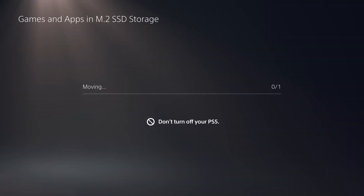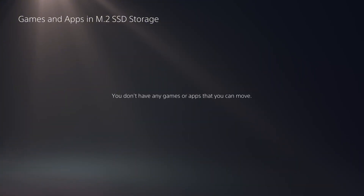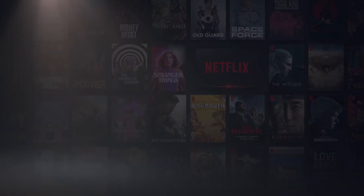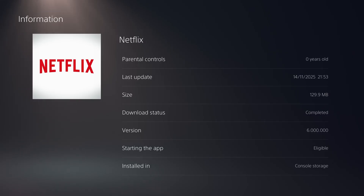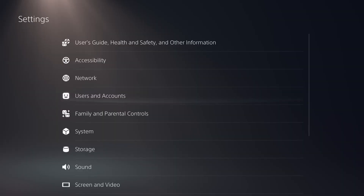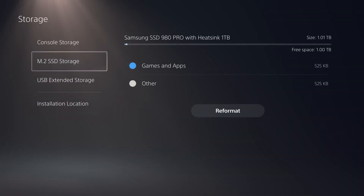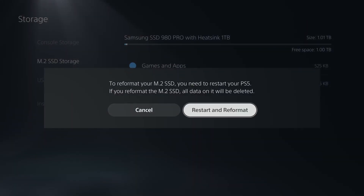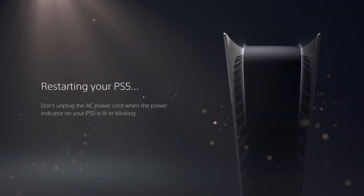Moving it to console storage should make it available in the media section — and there it is. If you hit options and go to information, you can see it's now installed on version 6. This is a great way to get the Netflix application installed without having to restore a backup file, so you're not losing any previous save data, settings, or installed applications. Once the Netflix application is moved to internal storage, reformat that M.2 drive so it works properly as a storage drive for your PS5 again.